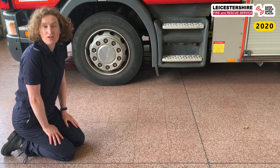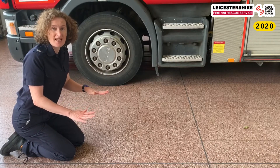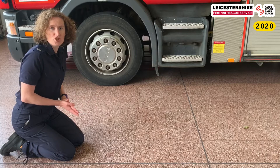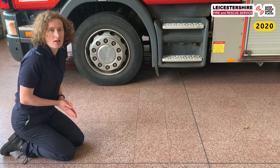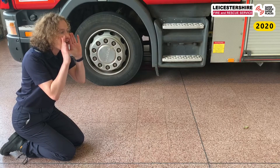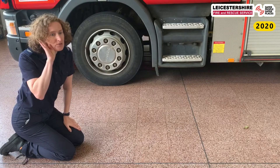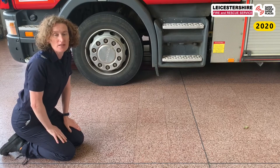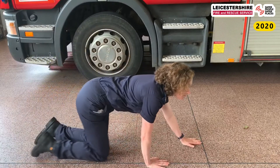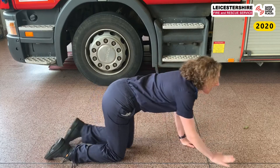So let's practise getting out of your bedroom. I've got myself down low on the floor because that smoke is really dangerous and I don't want to breathe any in. I think I need Mum and Dad — I'm going to shout: Mum! Dad! There's a fire! And then I'm going to stop and listen. When I hear them shout back, I'm going to crawl towards them so we can all meet on the landing. So let's crawl under the smoke — Mum! Dad! — and crawl to Mum and Dad.